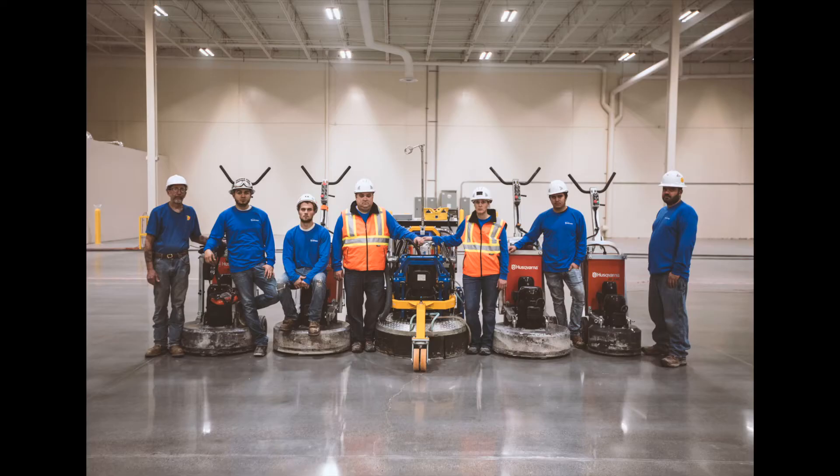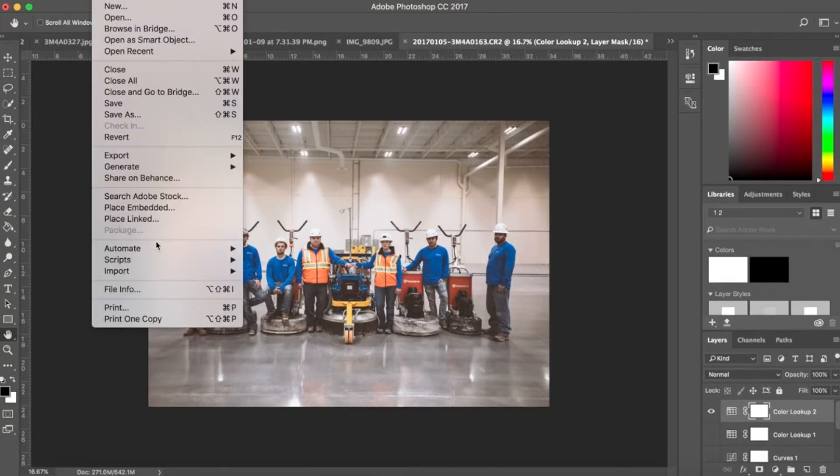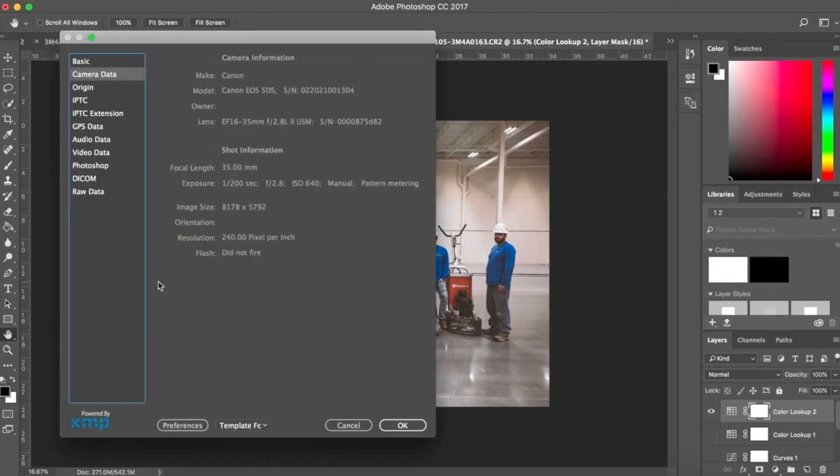Looking back at this still shot of the crew — I did bring a flash, but for this shot there was enough light in the warehouse that I didn't feel like I needed to strobe the group. If you want to see the settings, in Photoshop go to File > File Info > Camera Data. We can see this was shot with the Canon 5DS on the 16-35mm lens at 35mm. Exposure was 1/200th of a second at f/2.8, and ISO was 640 to deal with the lower light inside the warehouse.